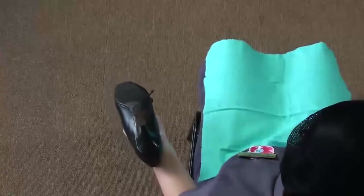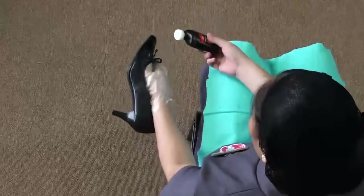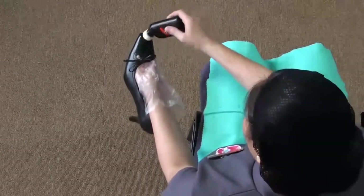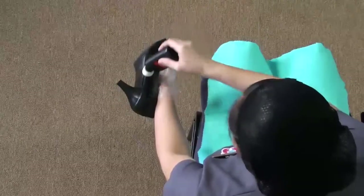After removing all the dirt, return the cloth and get the shoe polish from the basket. Apply the shoe polish by starting from the tip of the shoe and work your way towards the heel.